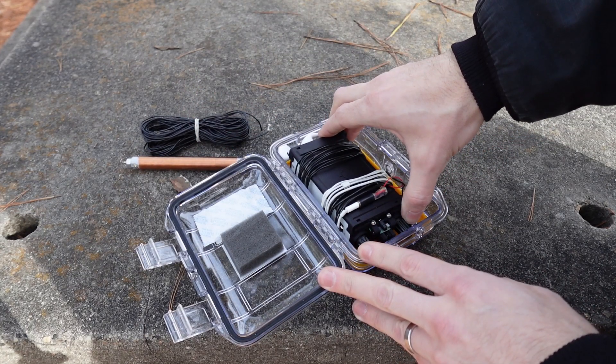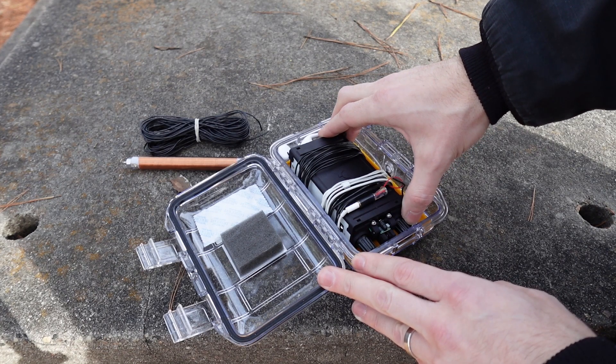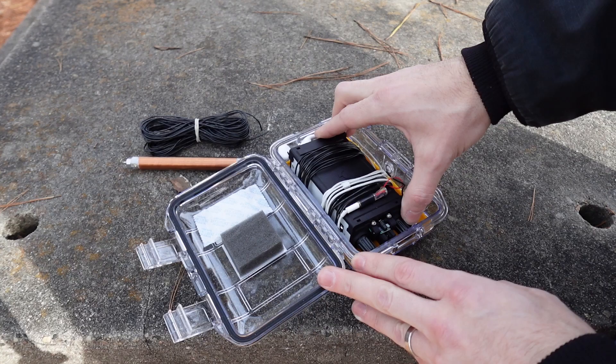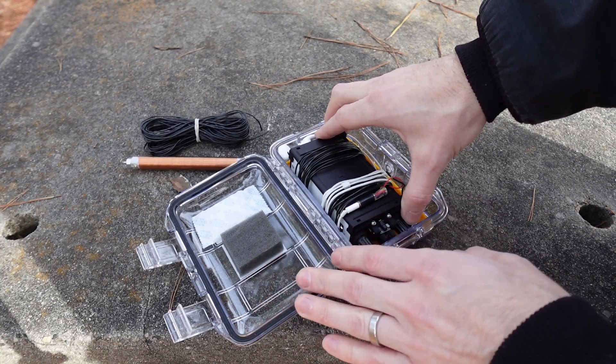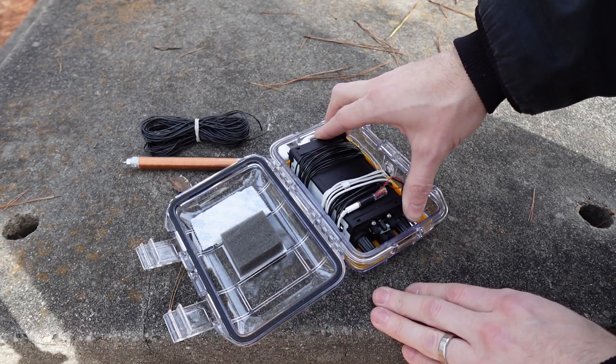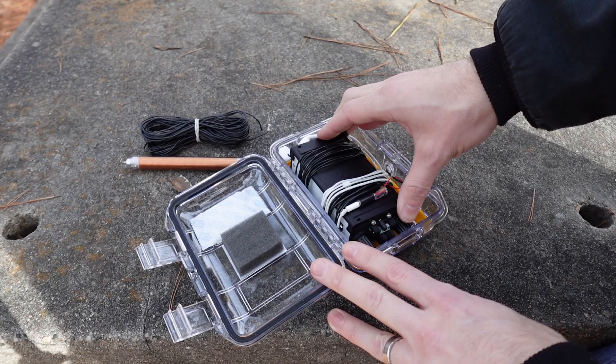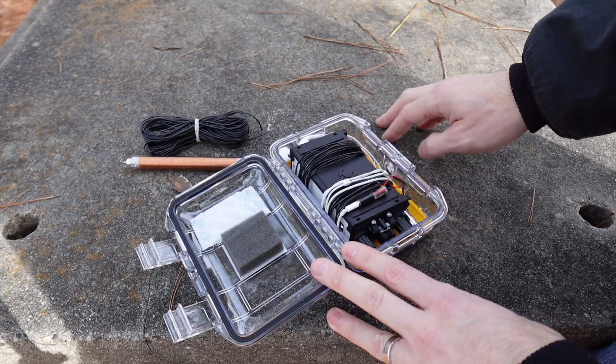The KH1 in and of itself is a very complete unit altogether. This video is more about the way I packed it out in this waterproof case, which is also hard enough to throw in my everyday backpack carry and not have to worry too much about it. It can sit down there on the bottom without much concern.